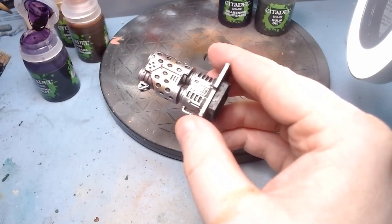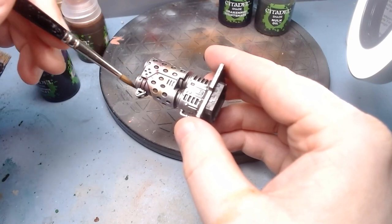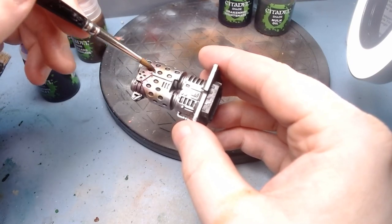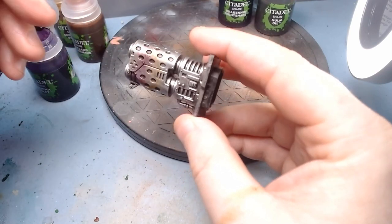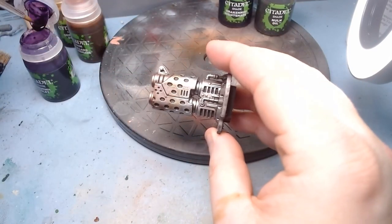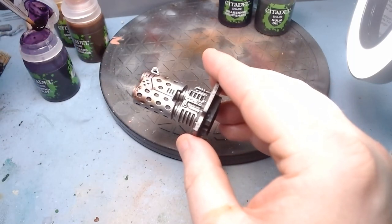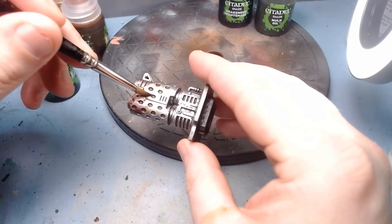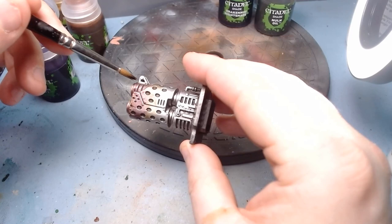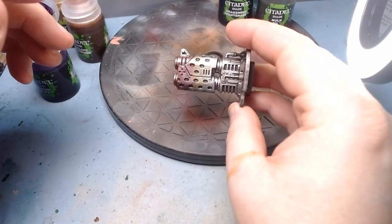You're not so much giving it a wash the way you normally would with shades — you're more painting it on and letting it blend through. Just keep it moving. You can keep adding it until you're happy with it; there's no reason to stop. Just don't have too much on your brush at any one time. That's looking good.